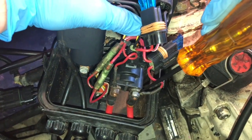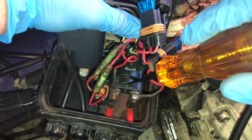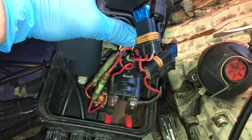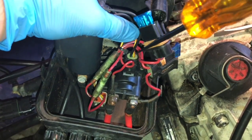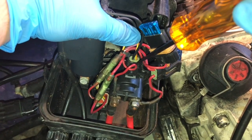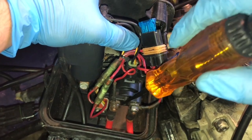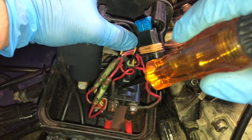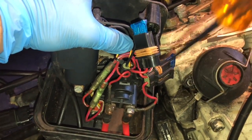We're getting power on one side but not through the solenoid, and we know it's not the solenoid itself — so why aren't we getting power through it? There are a couple of other things we can check. What we want to look at is the wire that comes into the starter solenoid — this is what allows it to make that connection. We're going to trace these wires to the front of the ski to see why the solenoid isn't bridging over.